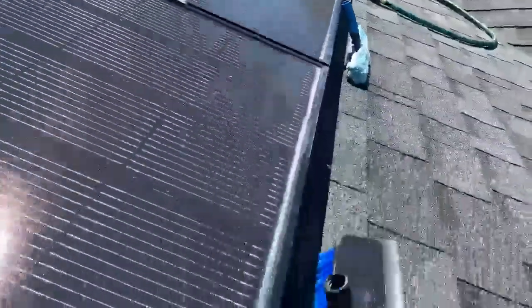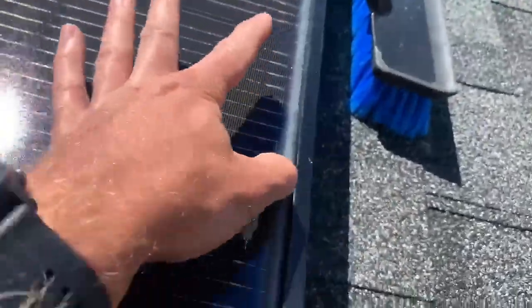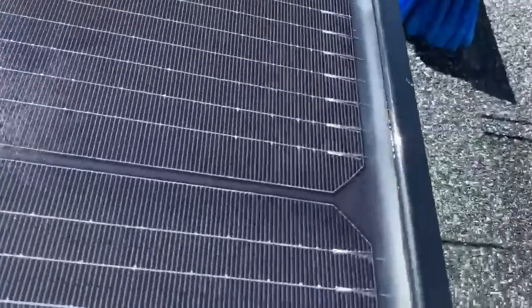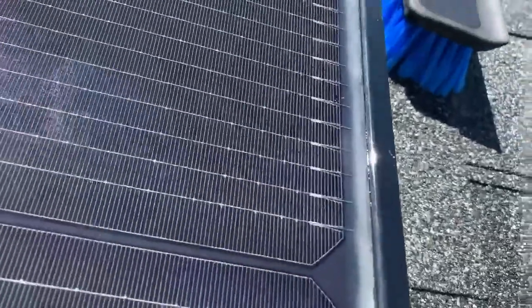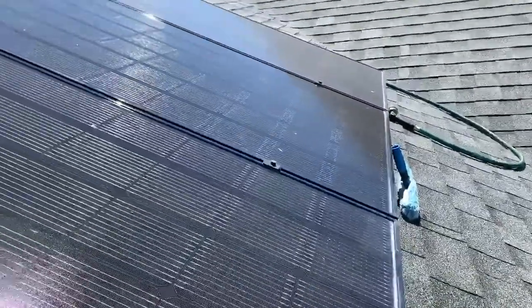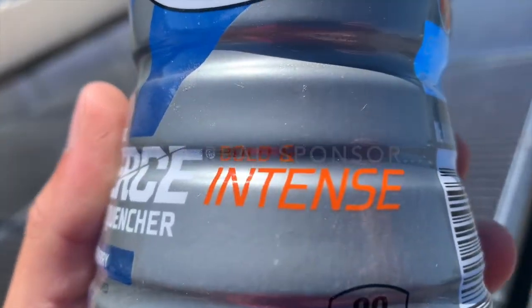One thing to note is that on either of these there's still some sort of residue that will likely take real work to get out. As you can tell, it's not actually shading the solar cell itself — that's part of the reason they leave this space here. I'd be curious if we put more elbow grease into it whether it would come out.